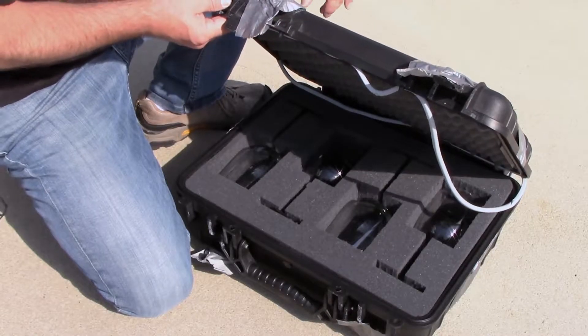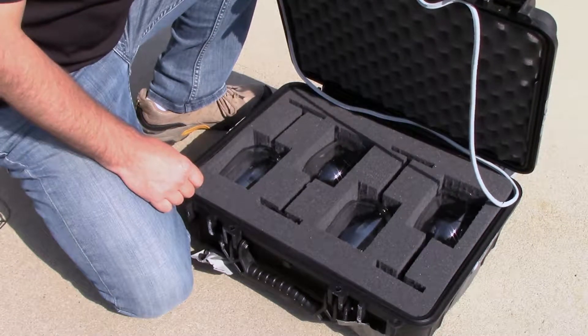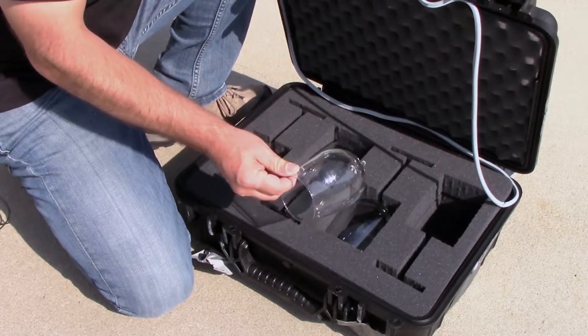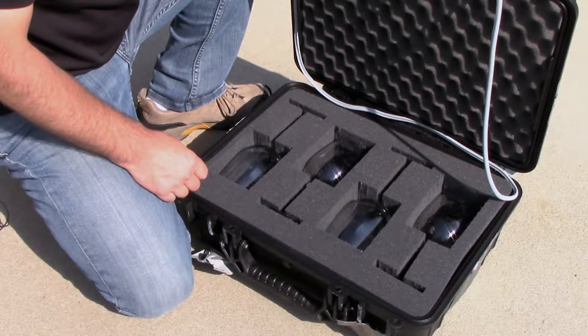So here you have it. After three drops, the two latches broke, the rubber gasket popped out, and the cubed hand-cut foam couldn't protect one of the glasses from breaking. Next up is the IM2300 Pelican Storm Case at 8 feet.